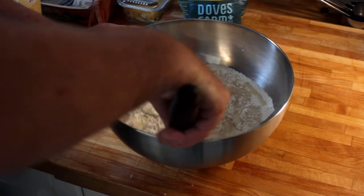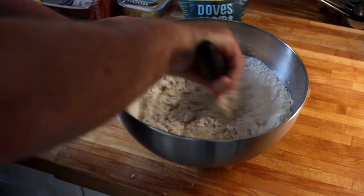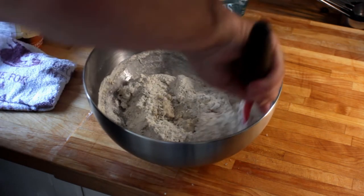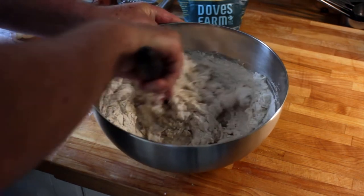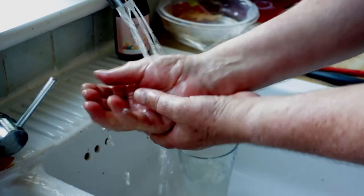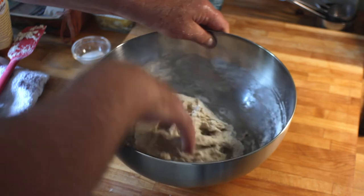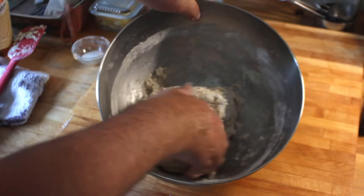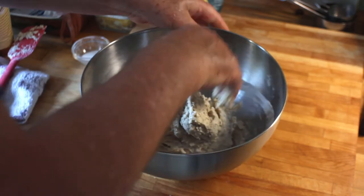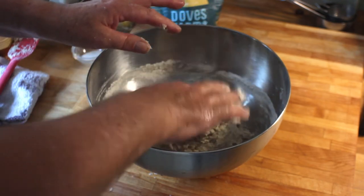Next we need to mix the ingredients together, and this takes some time. Some people like to use their hands — I start off by using a spatula to get the whole thing together. As you can see it's very dry but that's fine. It's very important that when you handle the flour your hands need to be clean — I wash my hands every time I approach the flour and it also stops it from sticking. Make sure that all of the dry flour is incorporated into the liquid. It does stick to your hands so just remove that as much as you can.